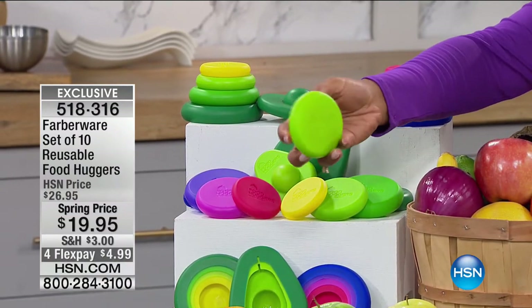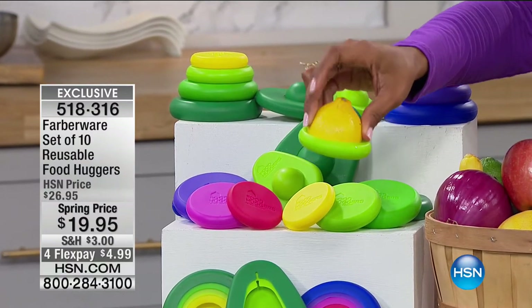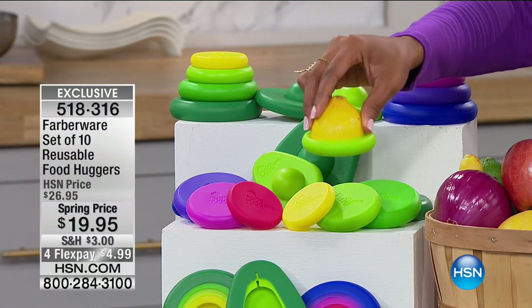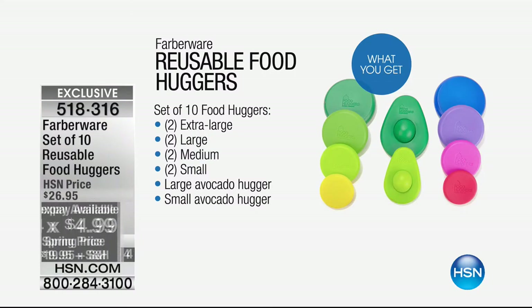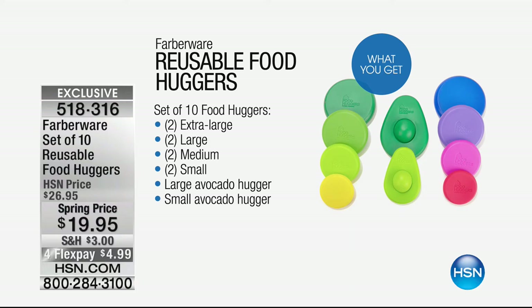You know how when you cut that lemon you only needed half? What do you do with the other half? You seal it just like this — it's like having a second skin. So now you can preserve it better without taking up a lot of space in your refrigerator. You're getting 10 of them for $19.95, which is the best value you are going to find.